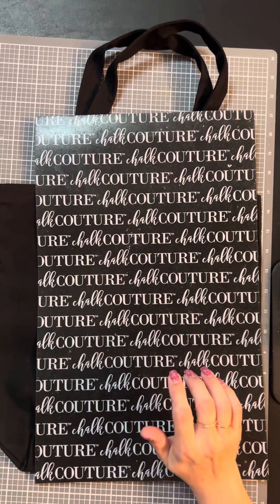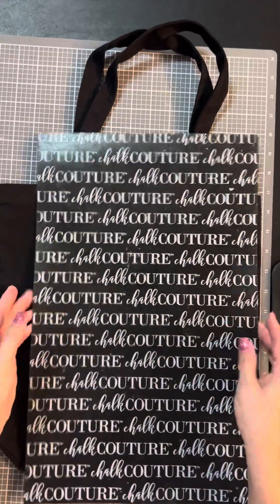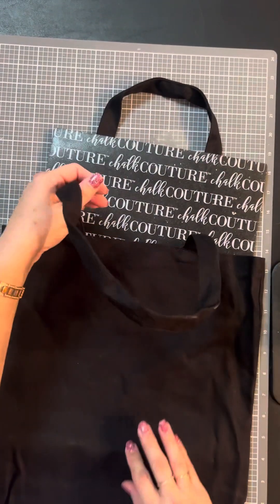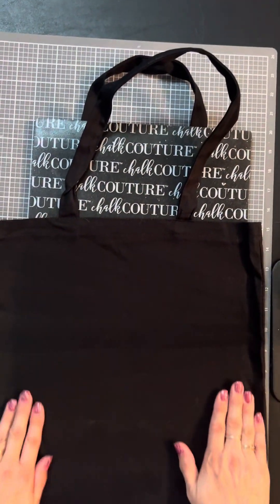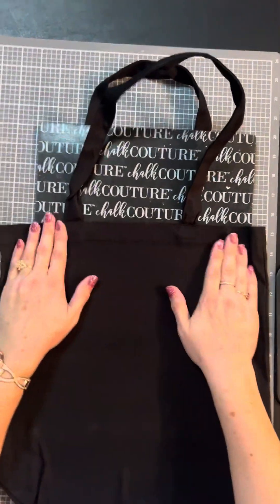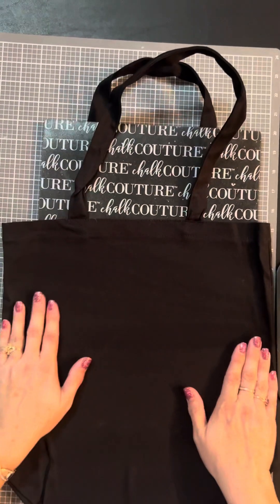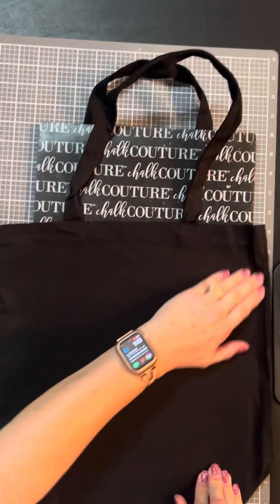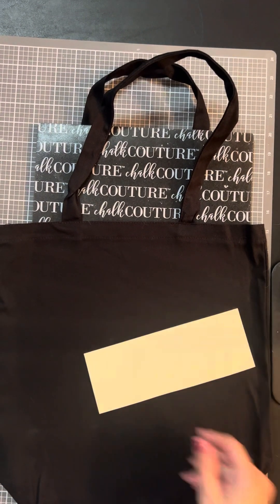I'm going to take this off — that part on top was to protect it because this is sticky. When you put this inside your bag, t-shirt, or whatever you're getting ready to ink, you just slide it in there and then press the material down onto it so the material is nice and firm, and when you put your transfer down it's not going to move the material when you're inking.